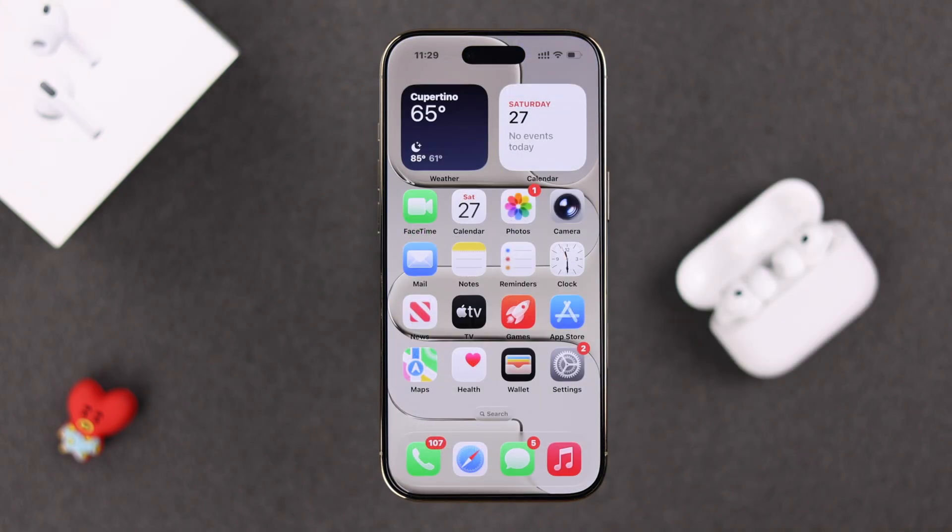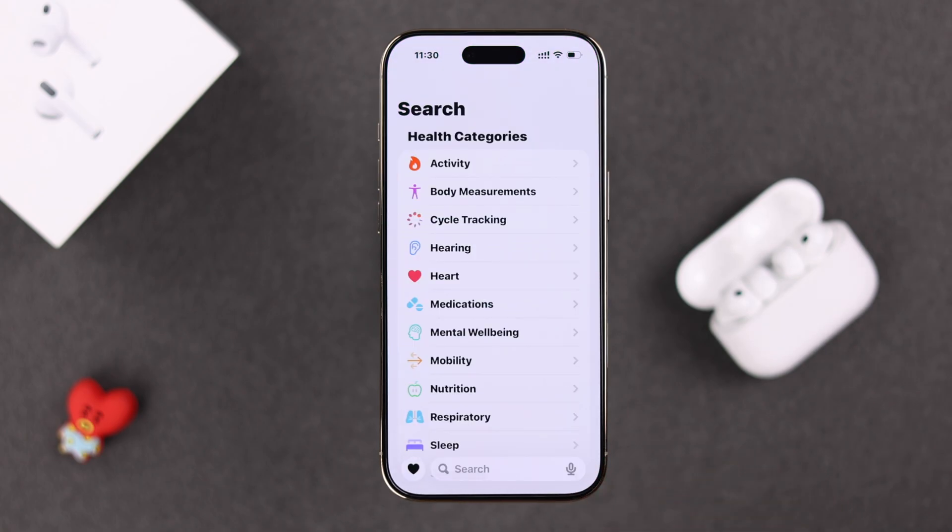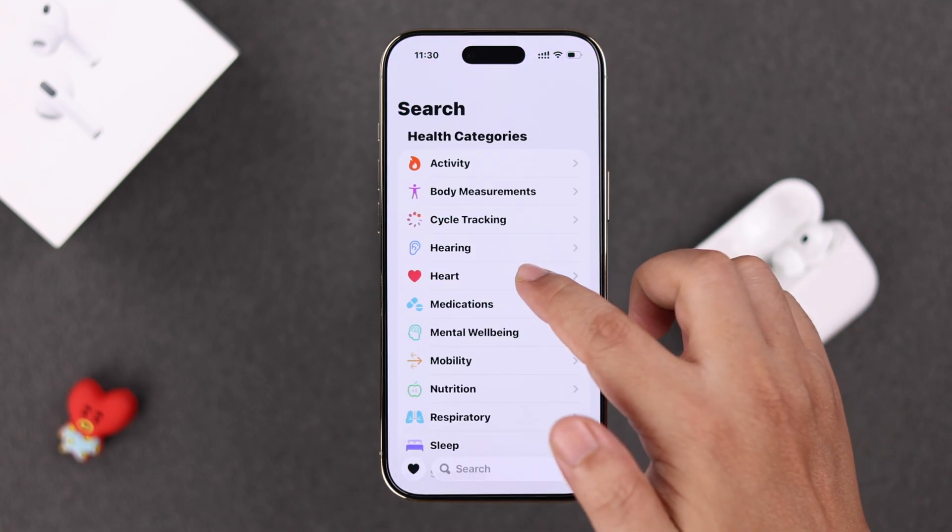We're going to show you from the Health app. Open the app, tap on the search icon, and there is your Heart Rate option — just tap on it.